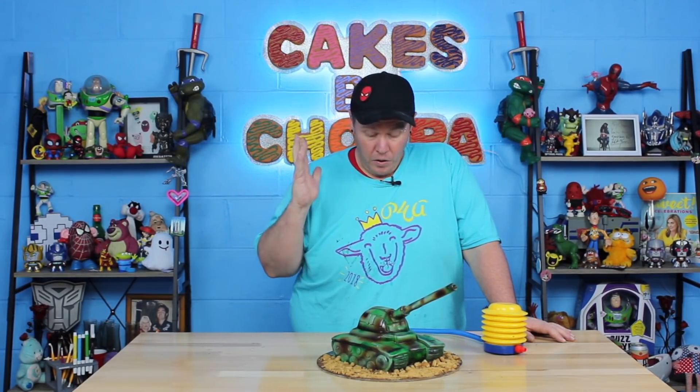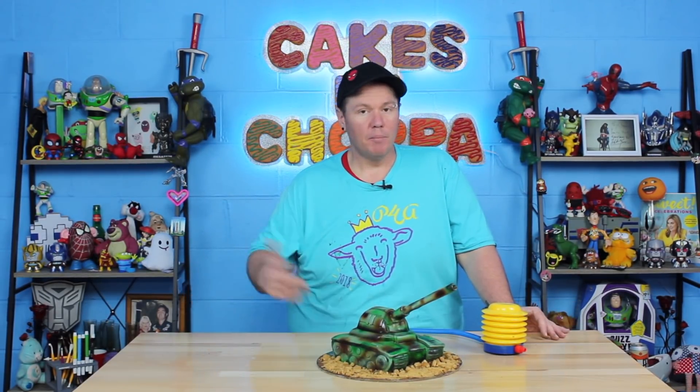They said hey Chopper, can you make a tank? And I was like yes, can I make it shoot? And they were like we'd love that, and I was like crap, now I've got to do that. If you want to check out the World of Tanks game there's a link in the description, and if you sign up you can get a bunch of free stuff. Use the code TANKTASTIC and you'll get seven days premium, 500 gold, boosters and consumables, and a premium tank at tier three. It's free to play with 150 million players worldwide.